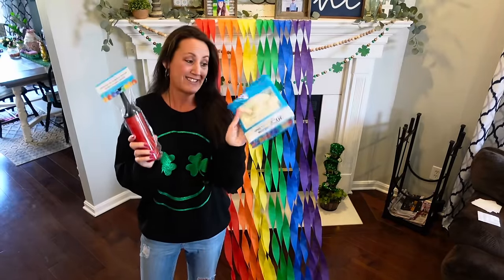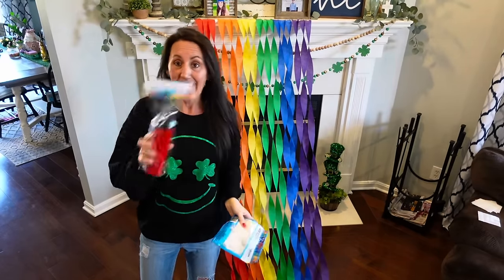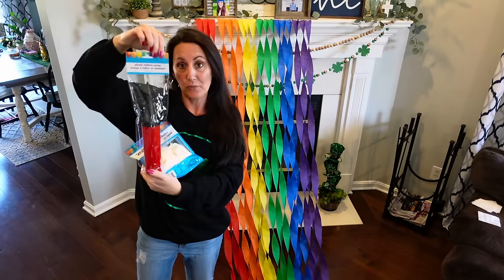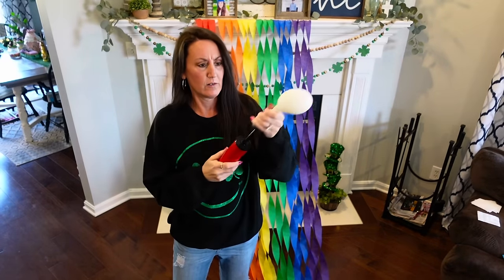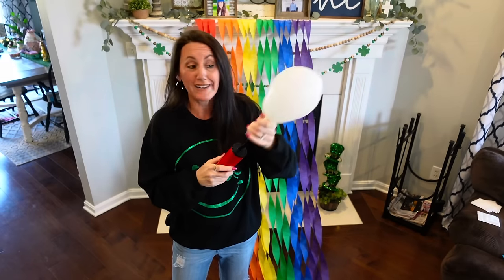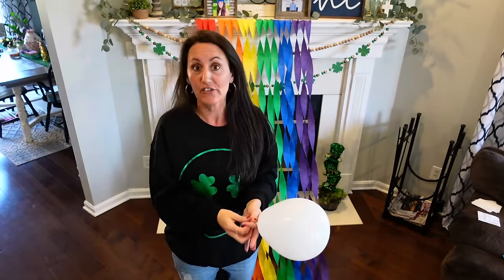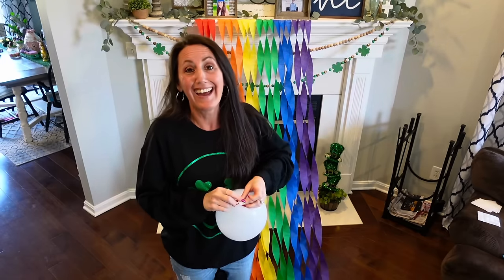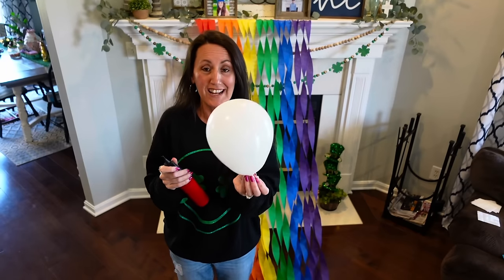I grabbed the white 12-inch balloons and a 20-inch one too. I grabbed this little pump because there's no way I can blow up all these balloons. We're going to see how well this Dollar Tree balloon pump works. Just put it over there — it's working! I don't need them huge, but wow, that worked. Now if you can blow up balloons just fine or have some help, do that. But I will pass out — I will fall to the floor, seriously. So I'm going to go ahead and do a bunch of these white balloons.